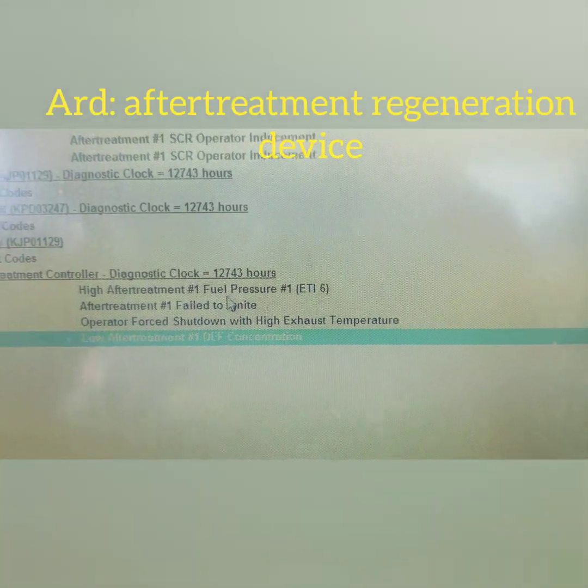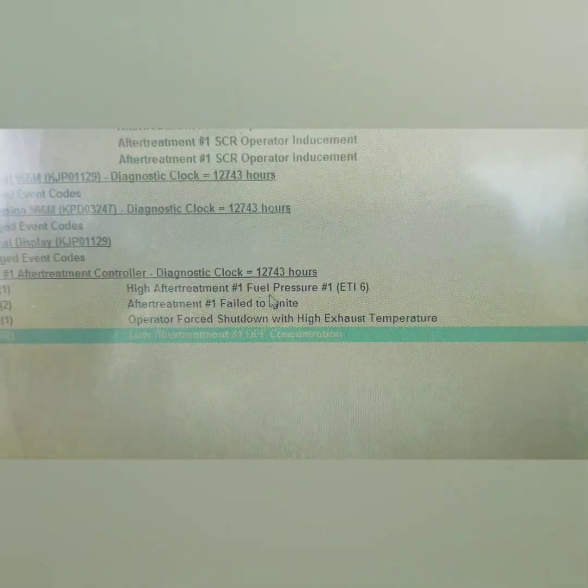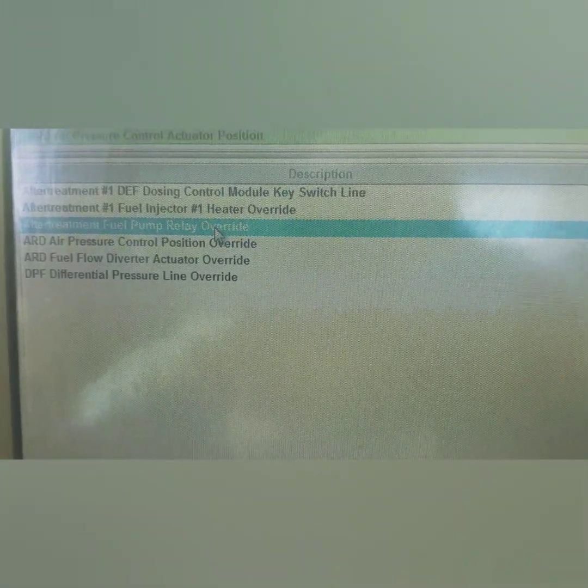Back in the cab, we've got high after-treatment number one fuel pressure and after-treatment number one ART head failure to ignite. I'm going to show you guys some basics on how to repair these, so hang tight.